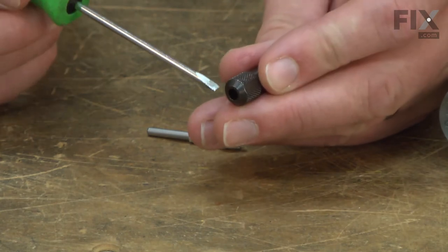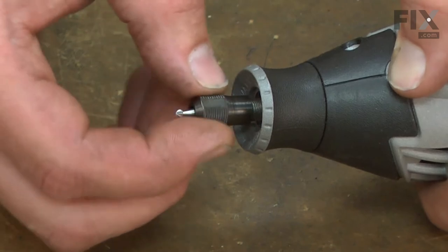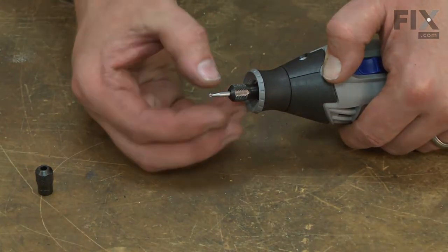Over time, the threads on the nut can wear out or the tapered surface can become galled. Replacing the collet nut is a repair that you can do yourself, and I'm going to show you how.